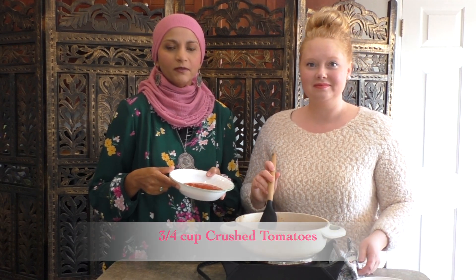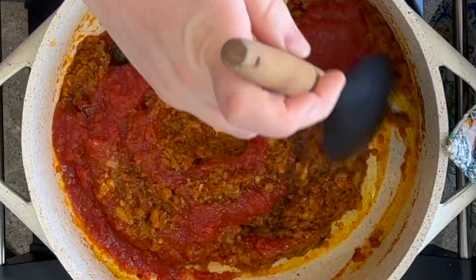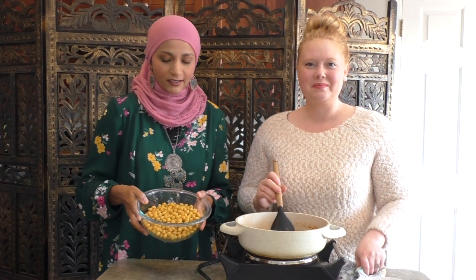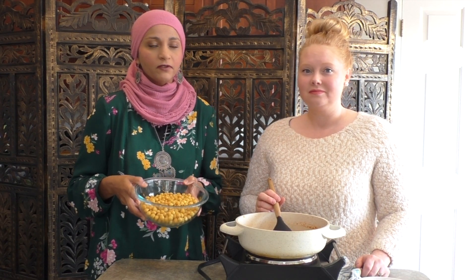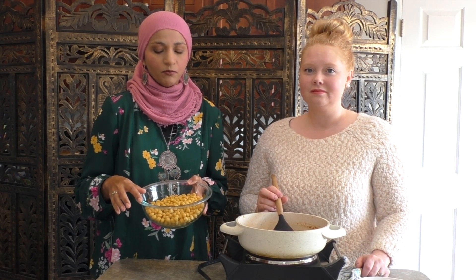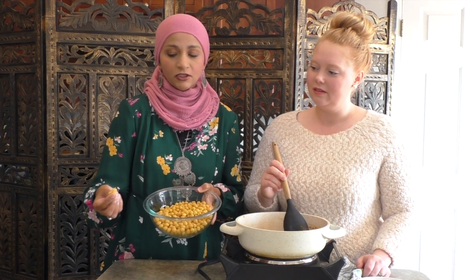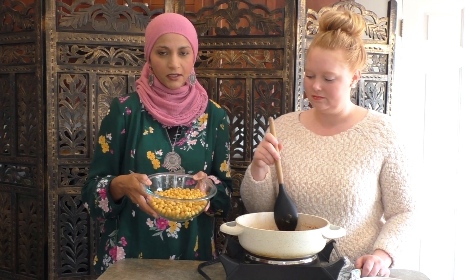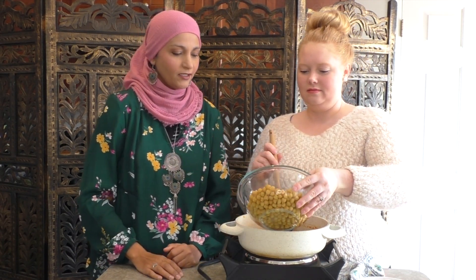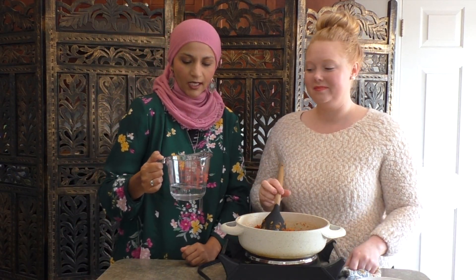Now we will add three-fourths cup of crushed tomatoes or tomato puree. These are the chickpeas — this is two cups. You can use canned or buy raw chickpeas from an Indian or Pakistani store, soak them overnight, and boil them. I cooked these in the Instant Pot for 10 minutes — they have to be soft. Cook the chickpeas first because they can't be crunchy in this dish. I cooked them with a pinch of salt and a pinch of turmeric. We're going to add that in, then add half a cup of water. This dish is soupy and liquidy — you typically eat it with rice.